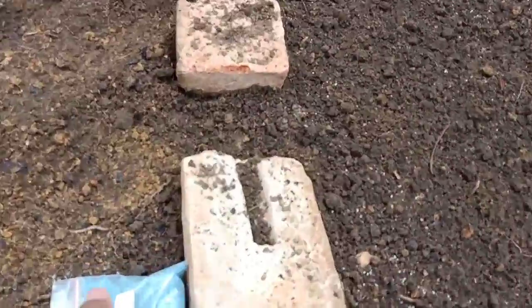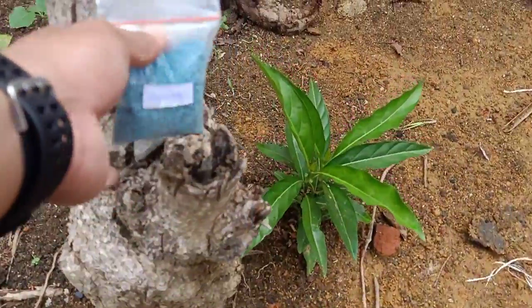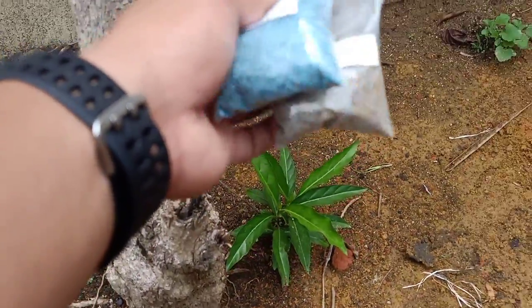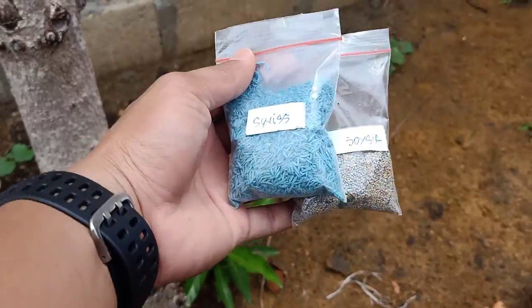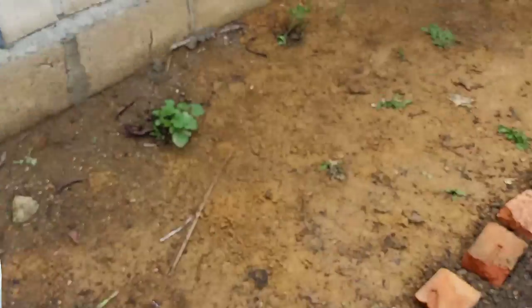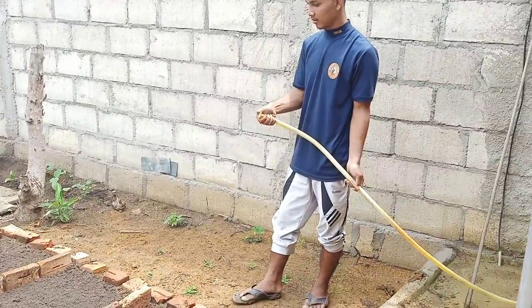Ini adalah sisa dari bibit Swiss dan Josia, dan itu bermuda. Sengaja kita sisakan untuk kita aplikasikan di media lainnya. Proses terakhir, yaitu penyiraman.